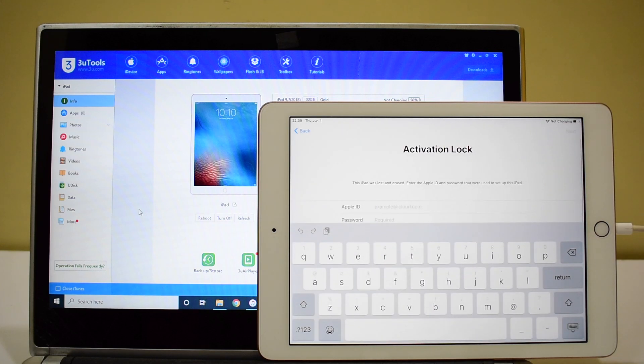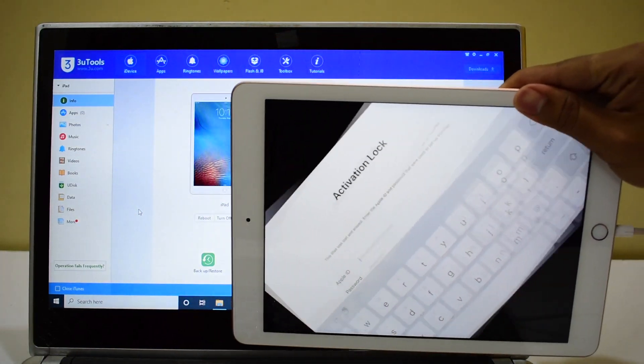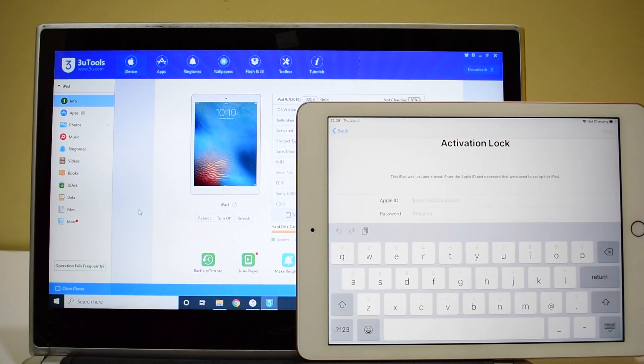Here's an iPad 6th generation running on iOS 13.5.1, which is the latest iOS version from Apple. It's a rose gold, 32 GB model, as you can see here.